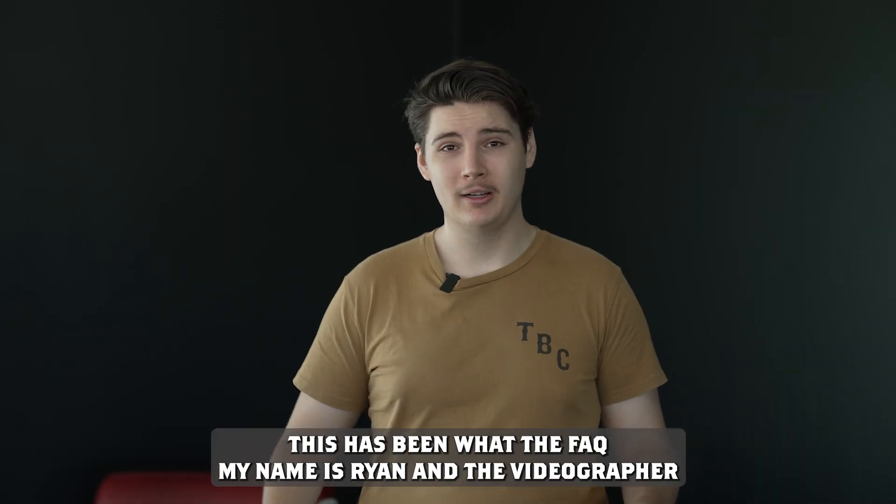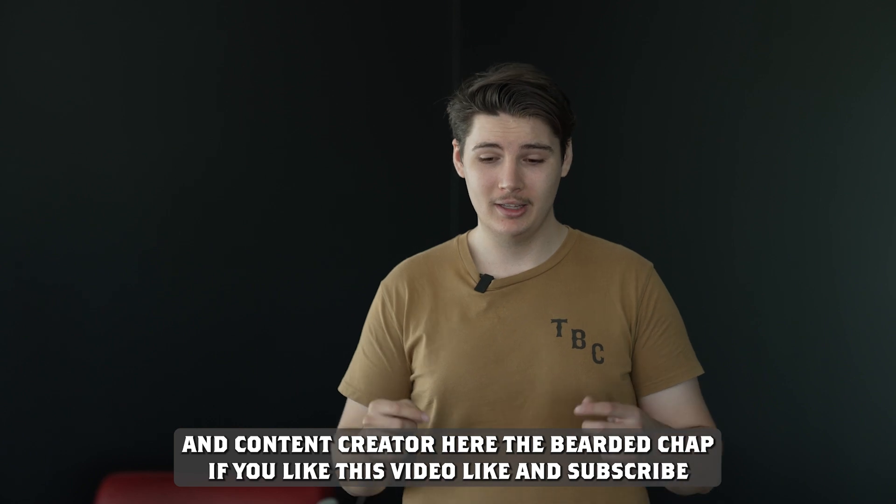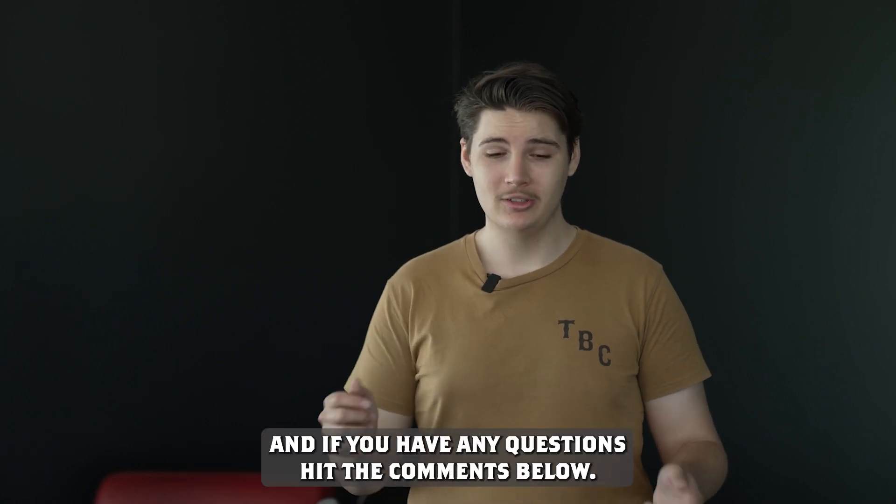This has been What The Fact. My name is Ryan, the videographer and content creator here at The Bearded Chap. If you like this video, like and subscribe, and if you have any questions, hit the comments below.